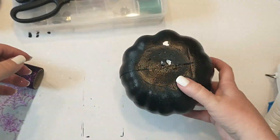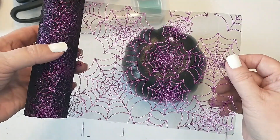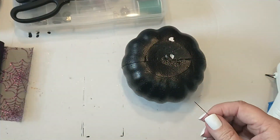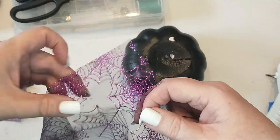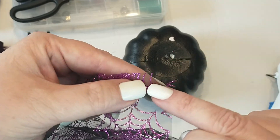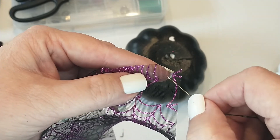Now I'm taking the pumpkin I painted with the satin finish and I will be adding a skirt — this will be the bottom of the witch. To make the skirt I will be using the sparkle mesh from Dollar Tree and a needle and thread. I cut the mesh to 36 inches long and with a needle and thread I'm going to gather the mesh around the top edge by weaving the needle back and forth.